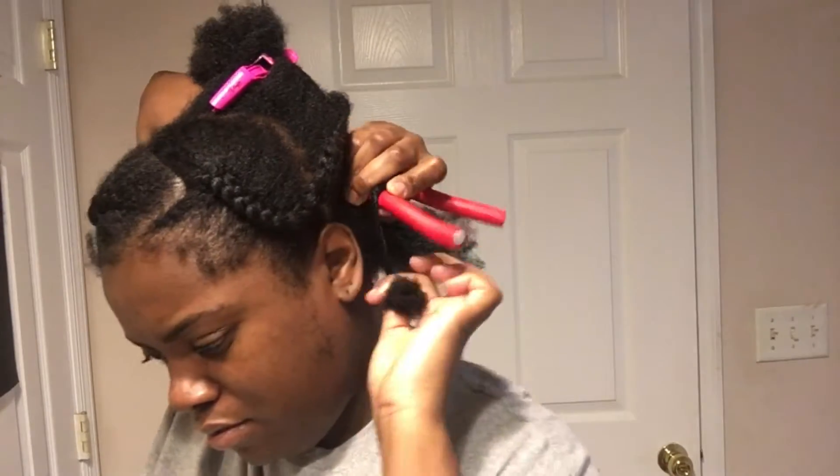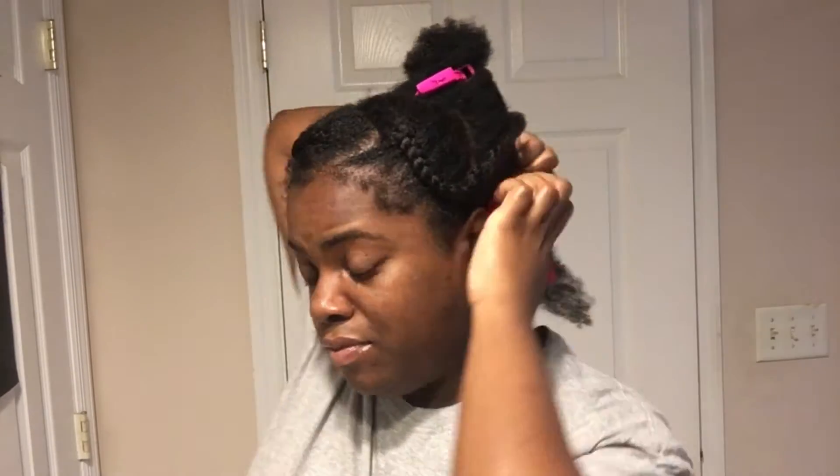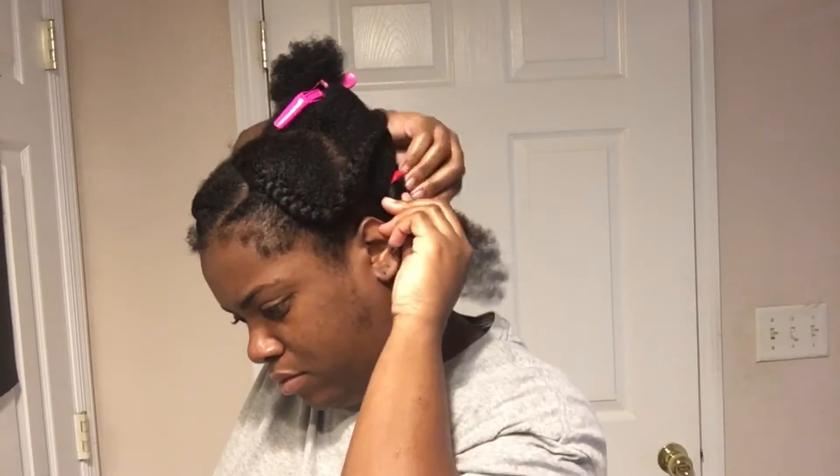You always want to make sure you moisturize your ends, because if they get dry they just start looking crazy. You also want to make sure your scalp is moisturized, because if your scalp is moisturized your hair is going to grow.